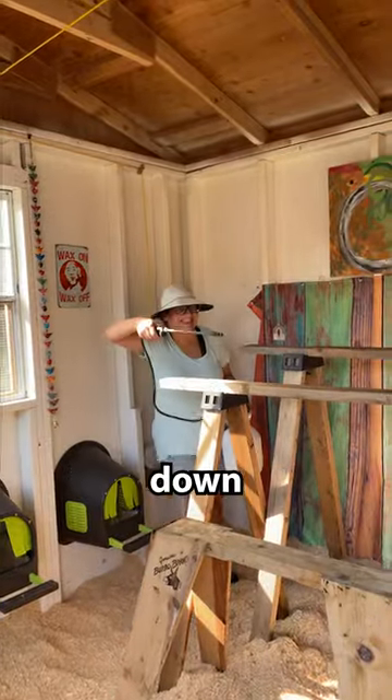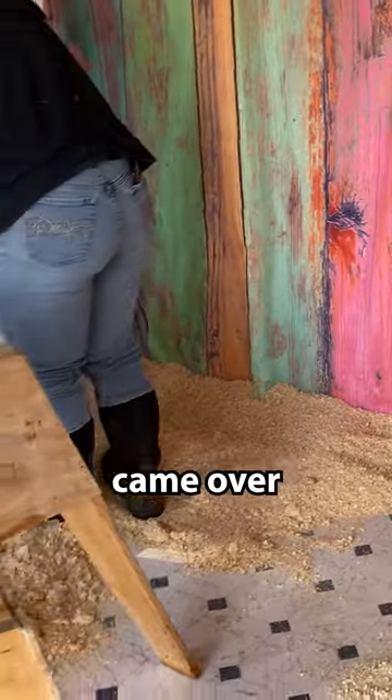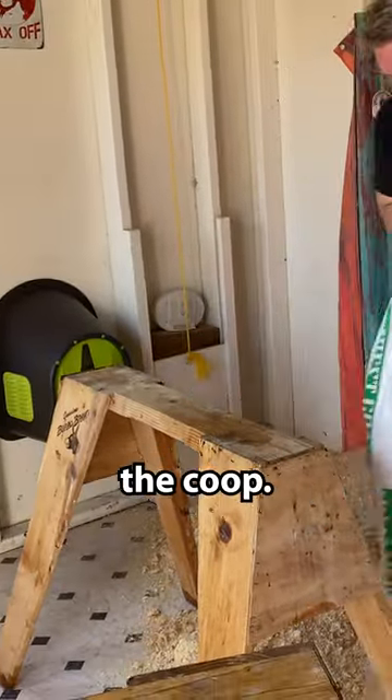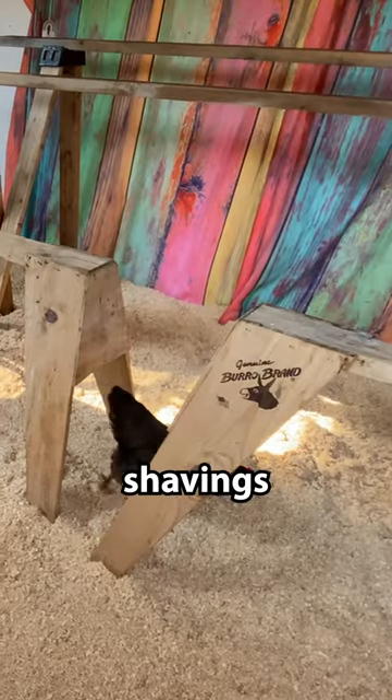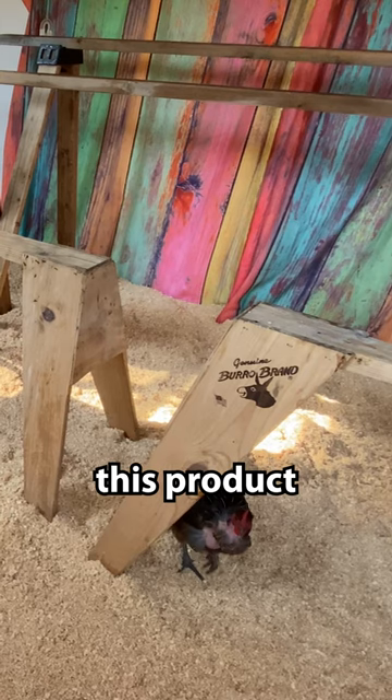Then I sprayed down the roosts. Julie came over and we did a really deep cleaning of the coop. I sprayed the whole coop down and then we put the shavings back in, and this product is so safe.